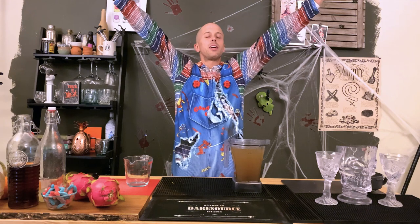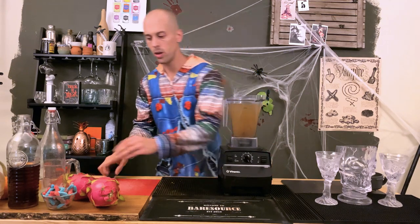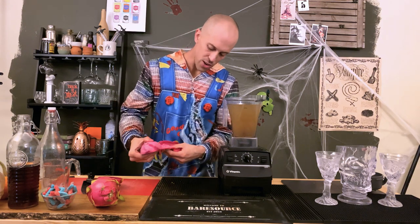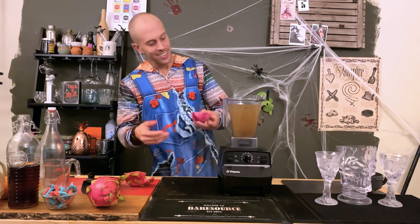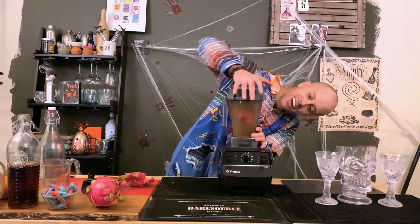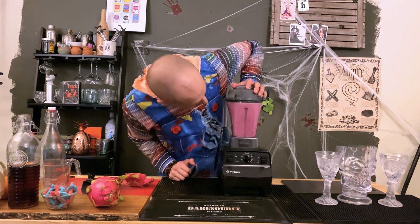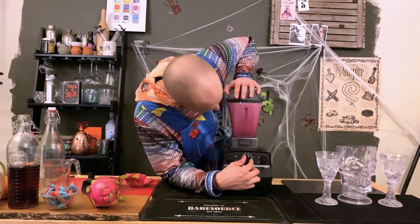Now our secret ingredient is hopefully gonna make this super bloody. Let's find out — can you guess it? We are going to use one whole red dragon fruit. So normally a red dragon fruit is gonna be a lot deeper red than this. We got kind of a pink dragon fruit, which is what it is in this scenario. So we're gonna go ahead and use a whole half of that dragon fruit in our blender here, because honestly I don't think anything else will fit. Let's blend that puppy up. It made it nice and pink — it sure didn't make it deep red like we were hoping. But whatever, it's still gonna be a delicious cocktail.